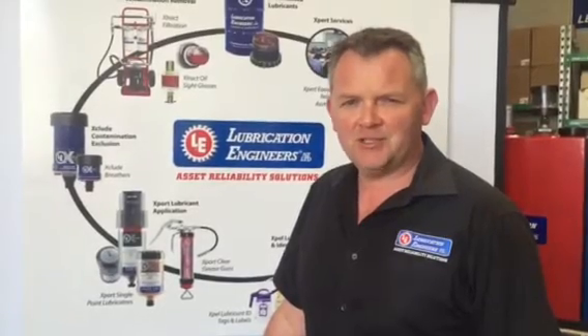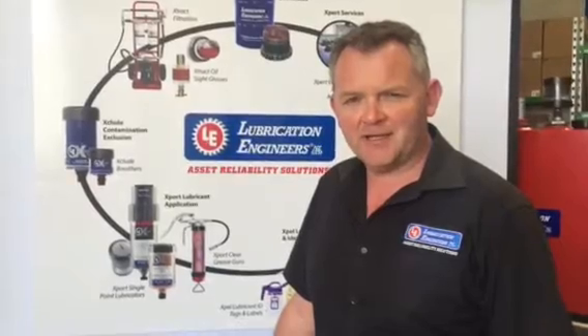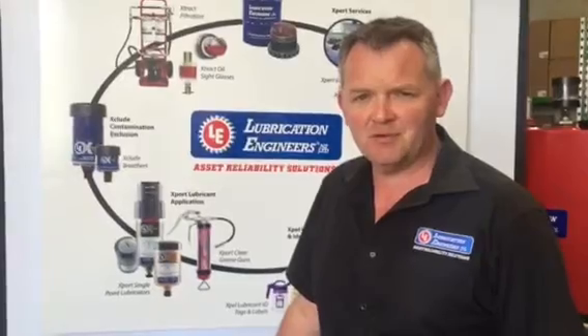Hi, I'm Chris Unsworth from Lubrication Engineers New Zealand. I'd just like to show you a quick demonstration regarding the rapid demulsibility properties of our Duralec Very Purpose Gear Oil.